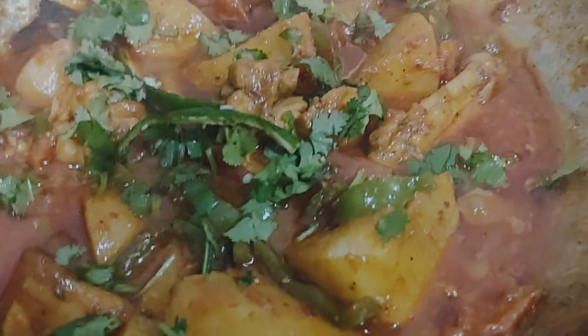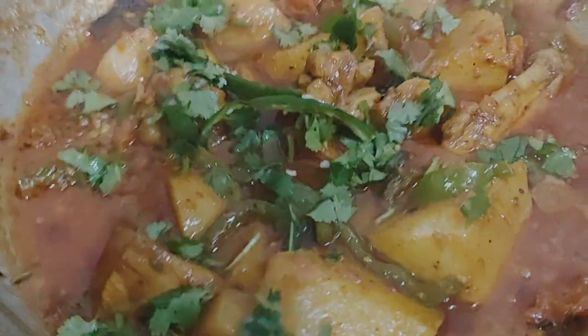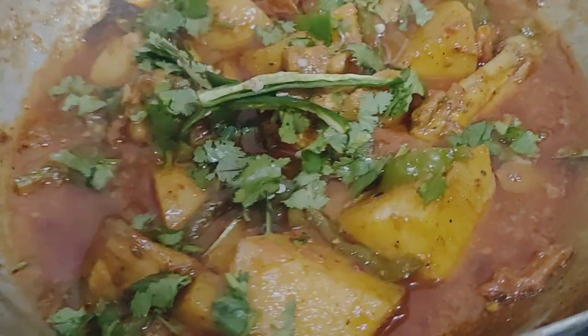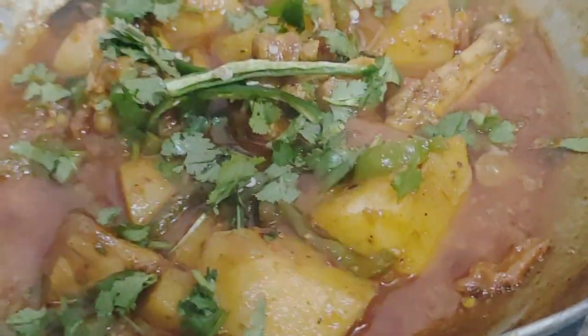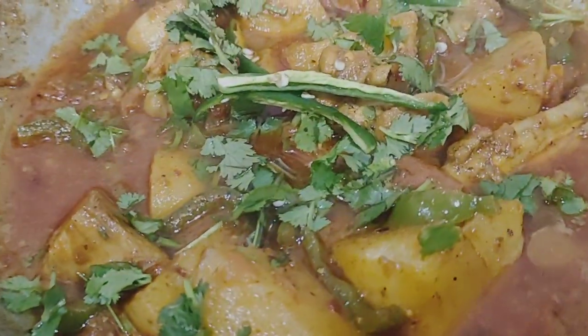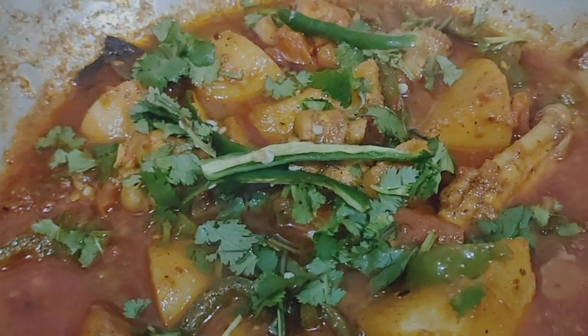You don't want to skip the shimla mirch. The shimla mirch is very good, so it will be very good when we add it.